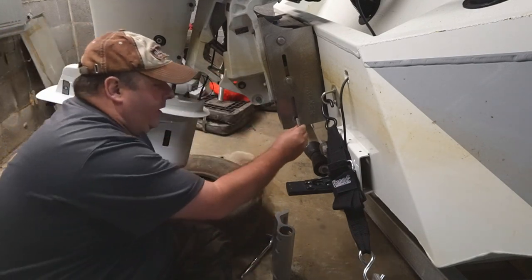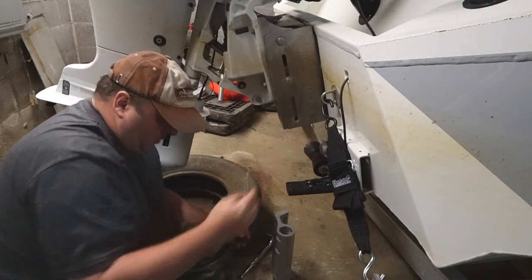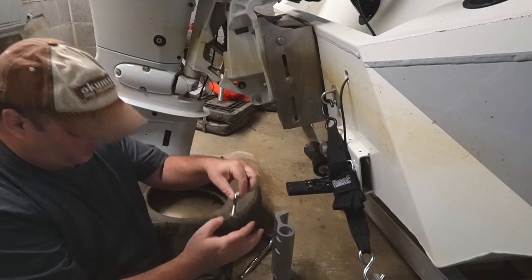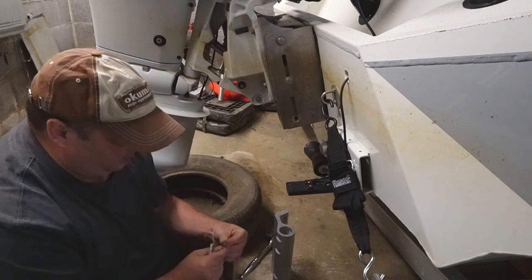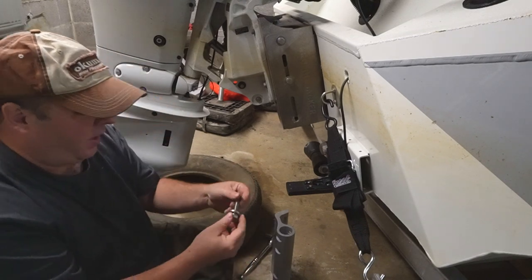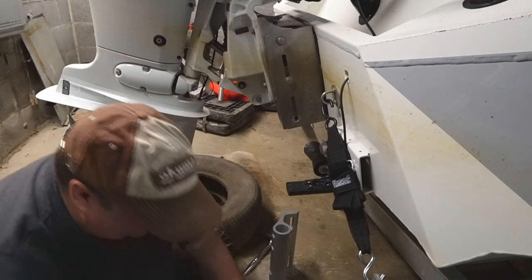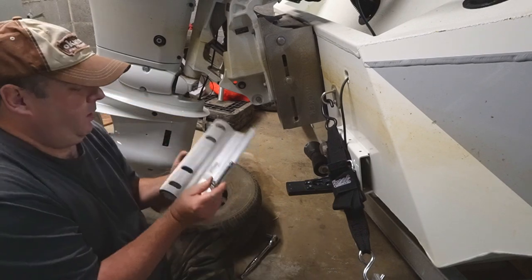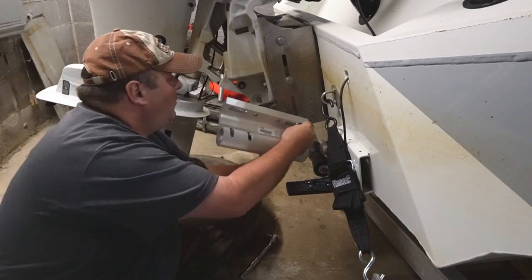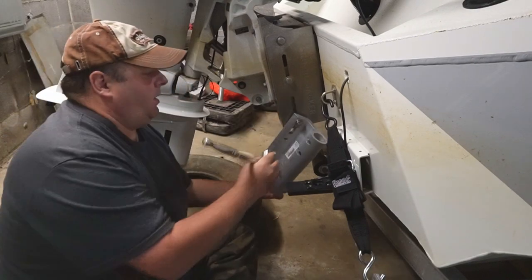Looks like the same thread — just going to test it. I'm going to use their lock washer, or what came with the boat, and then one of these big washers that was provided. A little bit of anti-seize — I think you're supposed to put this all over everything, this part of the bracket here. Tighten it up.